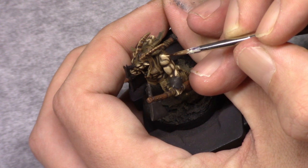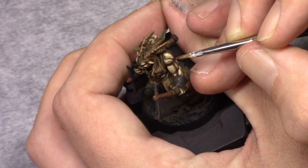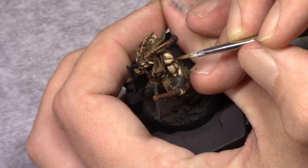Next, by adding one more part Pale Flesh I repeat this process by reinforcing it a bit more towards the top.